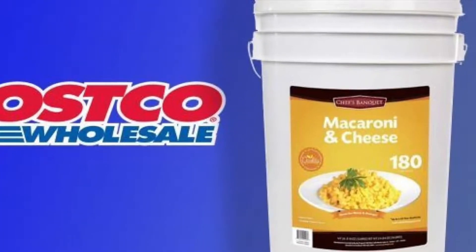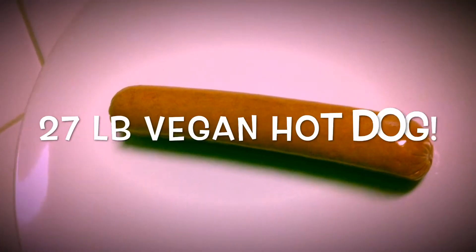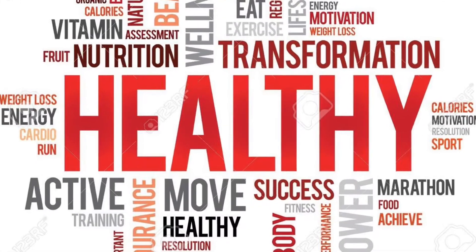First, there was Costco's 27-pound tub of mac and cheese. Now, for health fanatics, introducing the 27-pound vegan hot dog. The 27-pound vegan hot dog. And it's completely healthy.